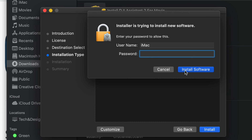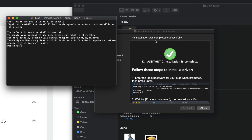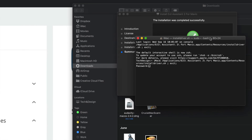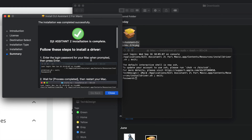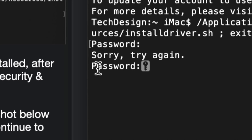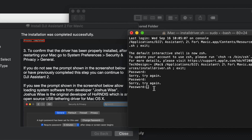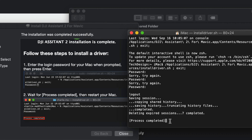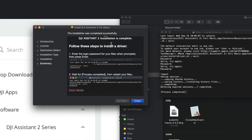Click Install - only download from the official website, no third-party links. The installer will open a terminal-like window with a few steps to follow. It will ask for your Mac password - type it in and hit Enter. If you don't have a password, set one up. Once you do that, you should see 'Process Completed' and that's it.